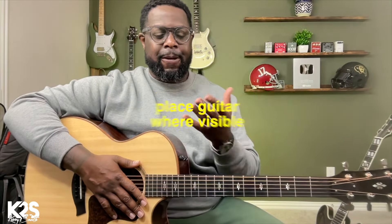Also, as you're trying to learn how to play guitar, put your guitar in a place that's visible for you to practice — whether that be on the couch, whether that be by your shoes. Whatever the case is, put it in a place that's visible. If it's out of sight, it's out of mind.